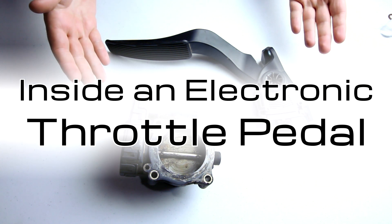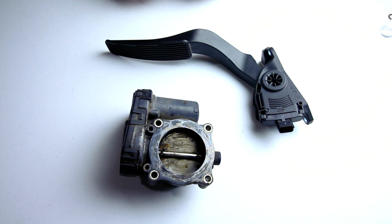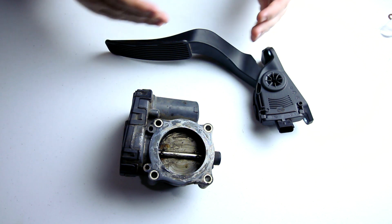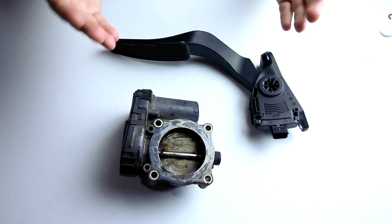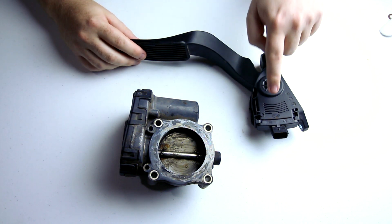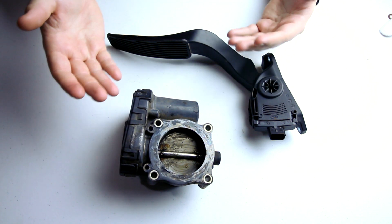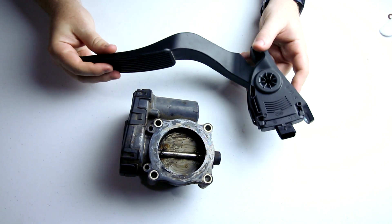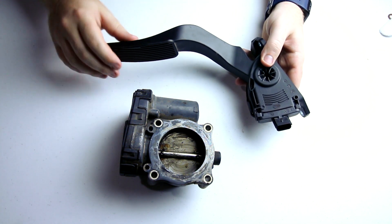These are the two most vital components that decide how fast you go with a modern internal combustion engine. Before this, they would be connected by a cable. Now they're connected by wires electronically. While technically you could send a wire straight from here to here, there will usually be a computer in between that will alter things a bit. Today we're going to take apart this throttle pedal and see what's inside. We'll save this throttle body for another video.